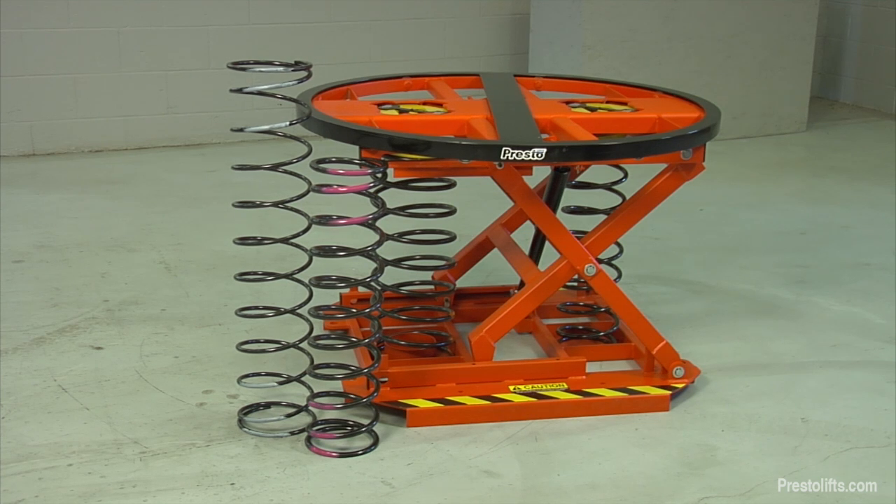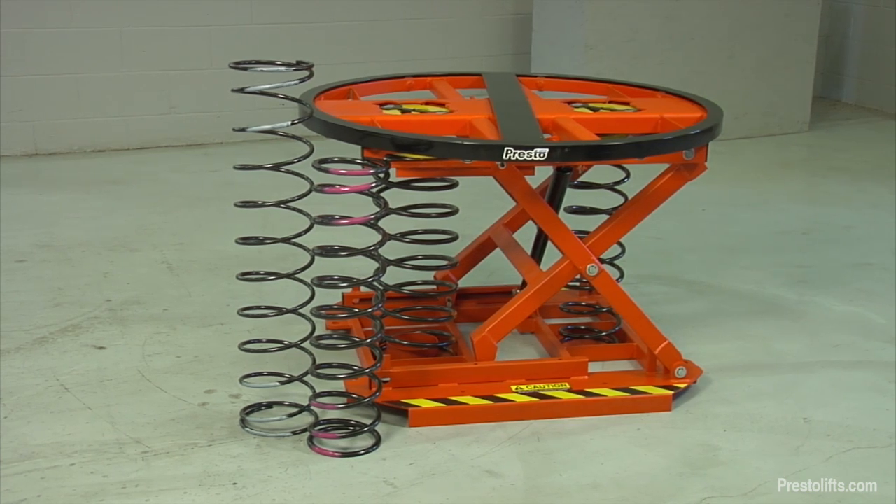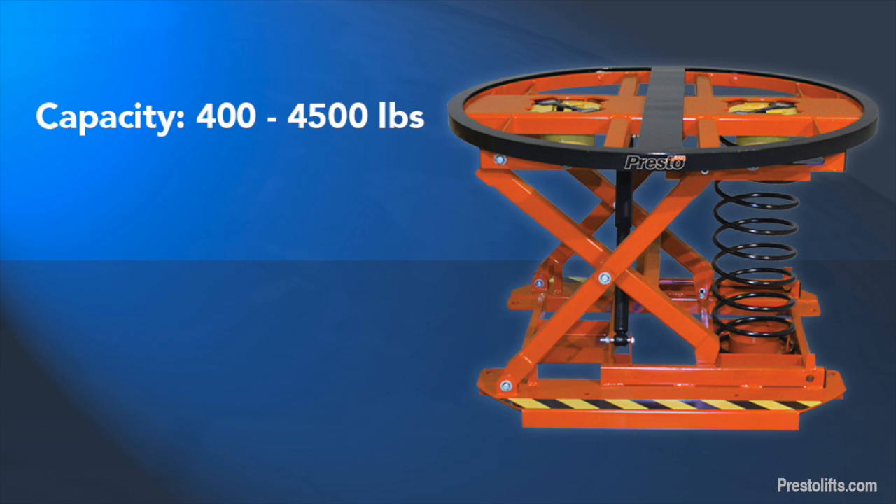The P3 comes with three springs which can be configured in a variety of combinations, allowing it to accommodate loads from 400 to 4,500 pounds. When the P3 springs are fully extended, the raised platform height is 28 inches.